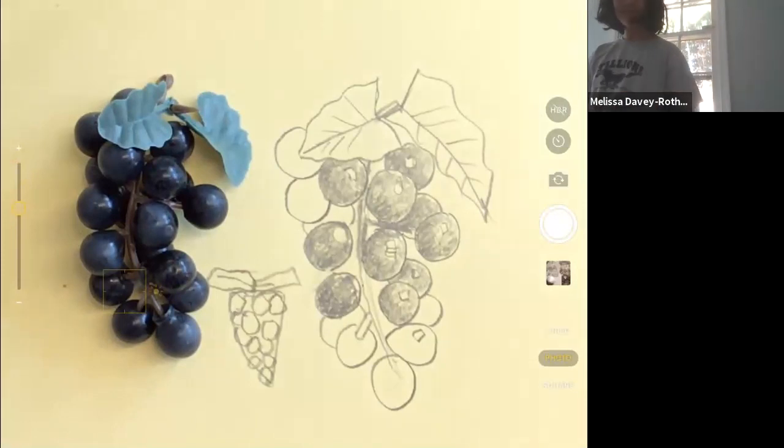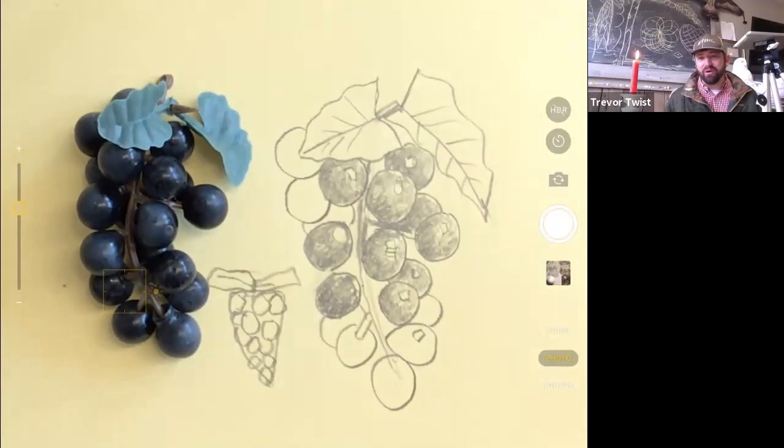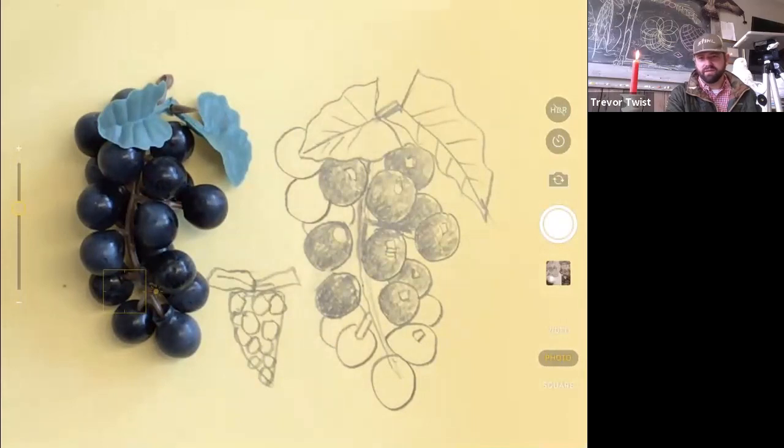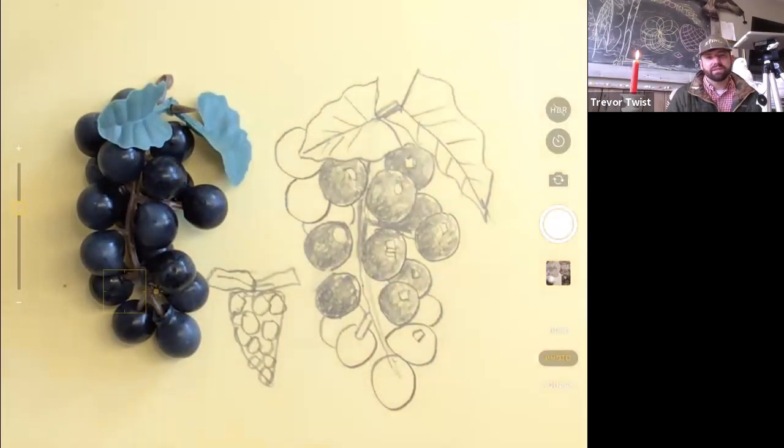One student says their grapes look nothing like grapes and the circles turned out as ovals. Well, grapes can come in all different shapes and sizes. Typically in this case they're kind of the same size, but on a real grapevine there are big ones and small ones on the same vine, so that's fine.